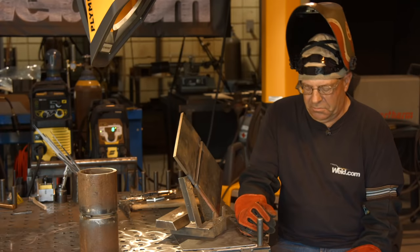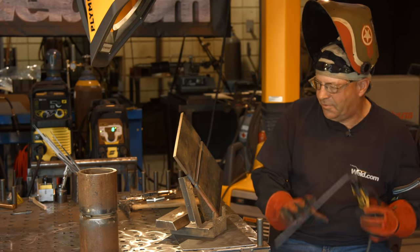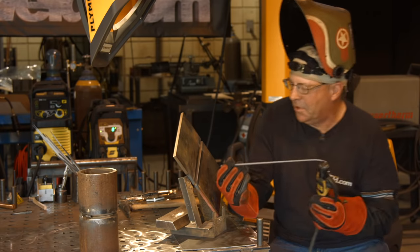Here it is - first of October. No extra charge for that arc mark down there. I'll sand that off later.